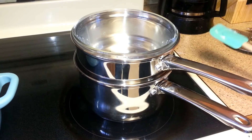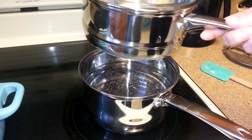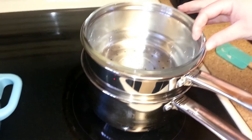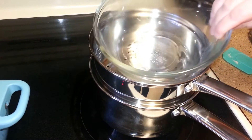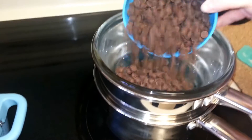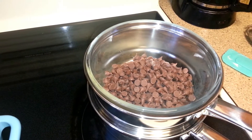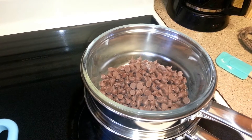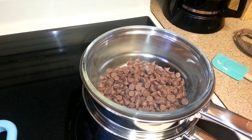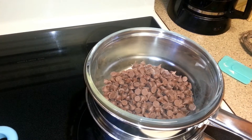In a second pot on the stove you're going to use a double boiler — basically that's a pan on the bottom with water boiling up, and then you have a second bowl on top of that. I have a clear bowl in here, and basically what it does is it keeps the chocolate from burning. Take your milk chocolate chips and dump them in so they can melt. Stir that often so you don't burn the chocolate. You can also use the microwave — just stick the chocolate chips in for 15 seconds, stir, and repeat every 15 seconds until melted.